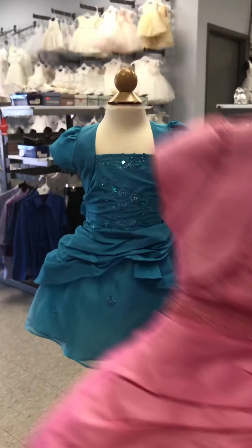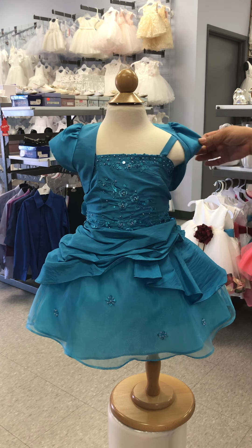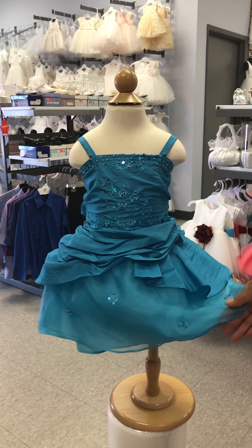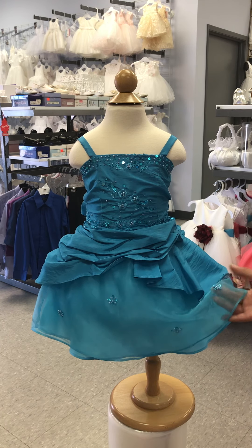This dress is sleeveless, with a super cute removable bolero for those very chilly days. The skirt is so cute as well, with pickups and an organza fabric, and there is scattered beadwork on one side and some on the other side too.